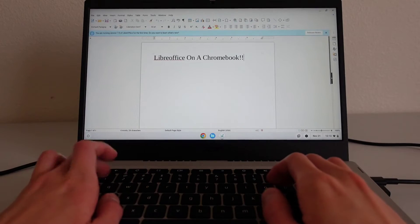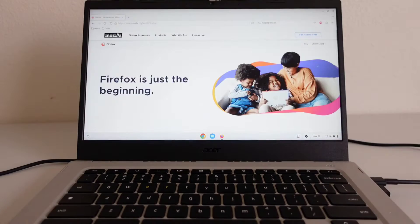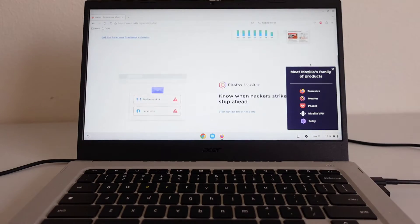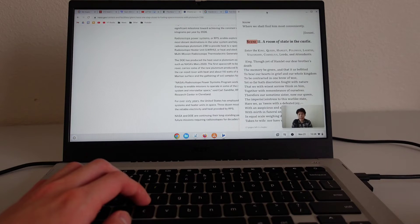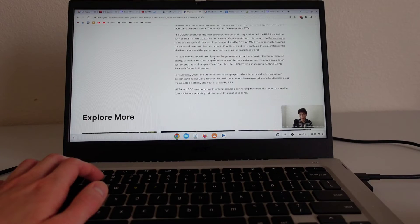Another feature in Chrome OS is the ability to run Linux applications — not just command line tools, but GUI applications as well. LibreOffice, the Linux desktop version of VLC, and even the Linux desktop version of Firefox all ran without issue on the Acer Vero 514. As for multitasking, I could have 5 to 10 tabs open in a web browser while also having 1 to 2 Android apps and 1 to 2 Linux apps open in the background, and the device handled it without slowing down.